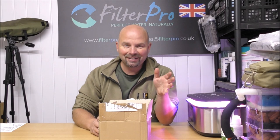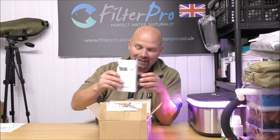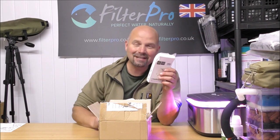Hi there, welcome back to another edition of Pimp My Filter. In this video we're going to be taking a look at an absolute monster of a filter. Everything you need for the filter is in here, believe it or not. And it's a canister filter.